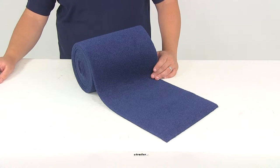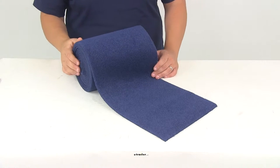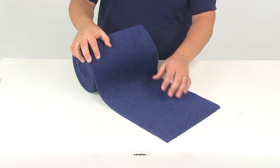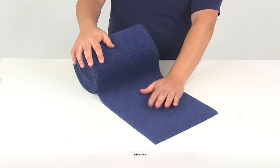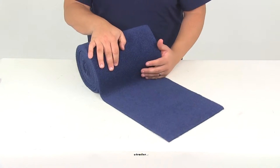Today we're going to be taking a look at part number CE11350. This is the CE Smith Deluxe Marine Grade Carpeting. It's going to have a nice soft velvety finish to it, and it's going to do a good job when it comes to replacing the worn-out carpet on your trailer bunks.